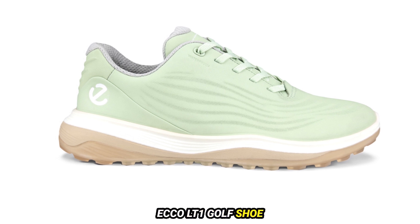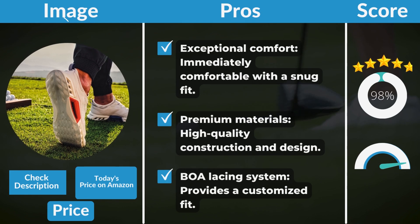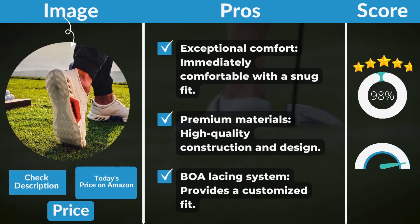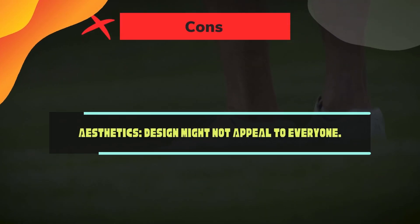ECCO LT1 pros and cons: on the positive side, the shoe offers exceptional comfort, with an immediately comfortable snug fit, premium materials, high-quality construction and design, and a BOA lacing system that provides a customized fit. On the downside, the aesthetics and design might not appeal to everyone.